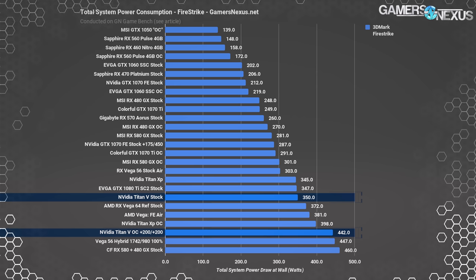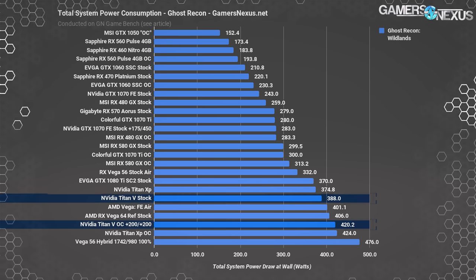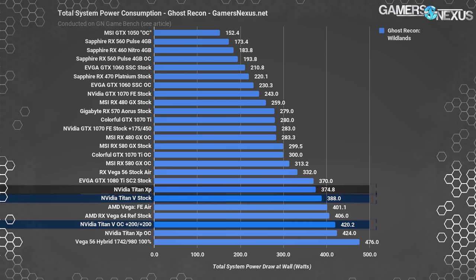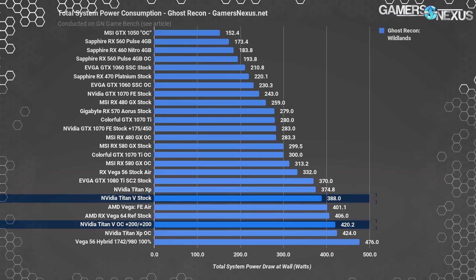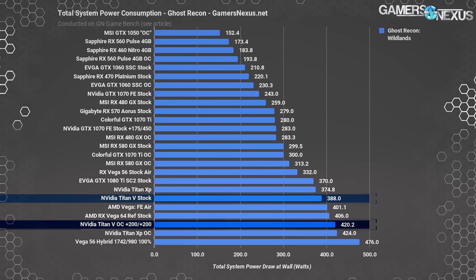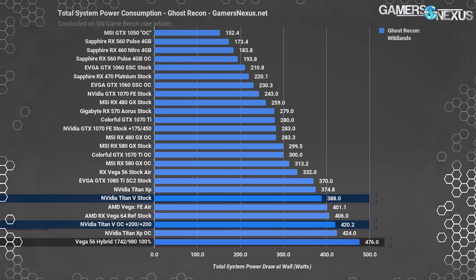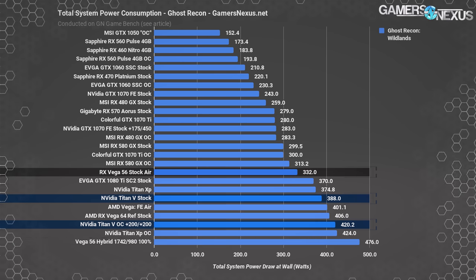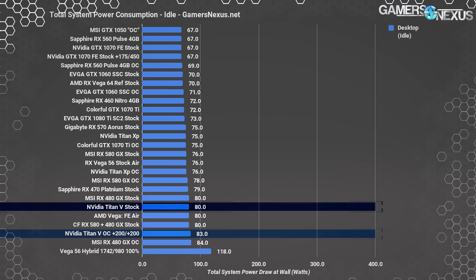Part of this inefficiency on the Titan V likely comes down to Volta not being a gaming-targeted architecture, with components on the die that go unused when gaming or benchmarking Fire Strike. Moving on to Ghost Recon Wildlands: the Titan V system pulls 388W stock, with the Titan XP at about 375W stock — remember this is total system power draw, not clamped draw. The 1080 Ti demonstrates its performance efficiency at 370W for the EVGA SC2, and overclocking the Titan V gets it to around 420W. The power-modded Vega 56 is most power hungry at 476W versus its stock 332W. The Titan V overclocked system is pulling 8.3% more power than stock.